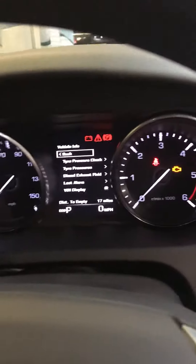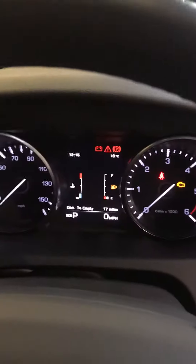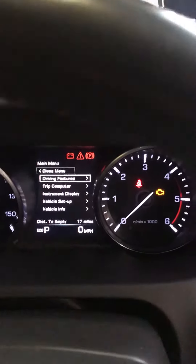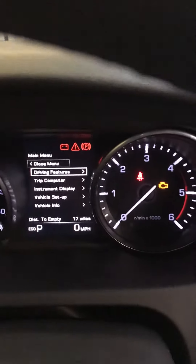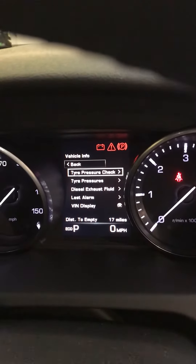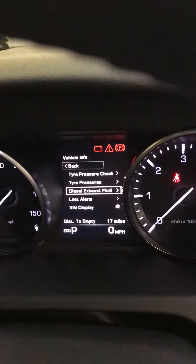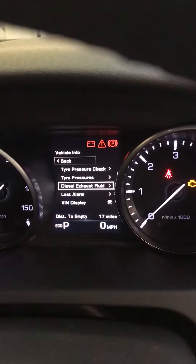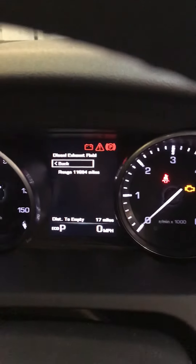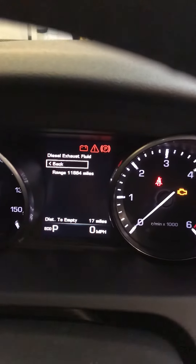On your display you would have had a message at the top saying refill. To check, on your steering wheel you've got a menu OK button. Press that and on the display scroll down to vehicle info, select it, and you've got tyre pressures there you can check. But for now we're looking at the diesel exhaust fluid — and it actually tells you there it's now recalculated and your range is 11,500 miles.